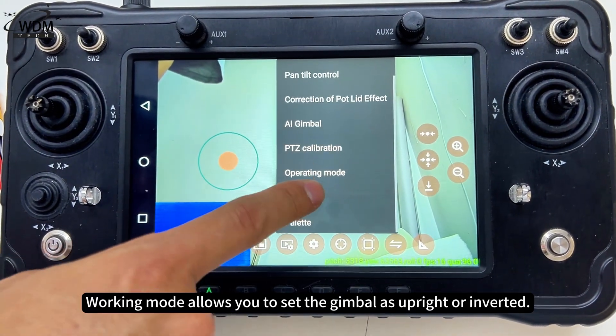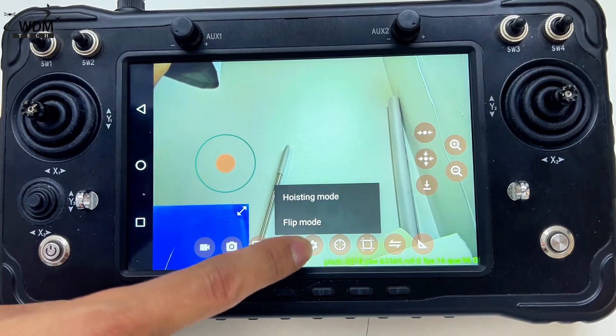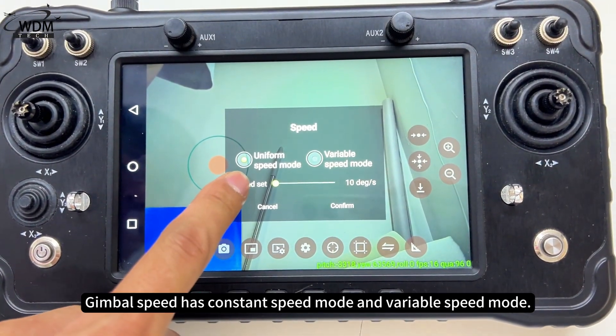Working mode allows you to set the gimbal as upright or inverted. Please place the gimbal correctly based on the selected mode, as incorrect placement may damage the gimbal motor. Gimbal speed has constant speed mode and variable speed mode.